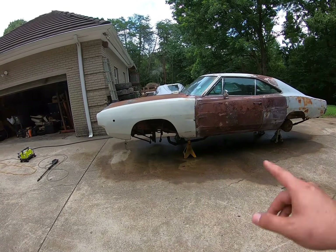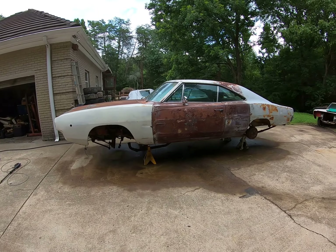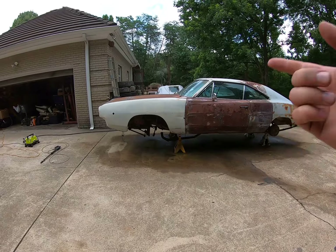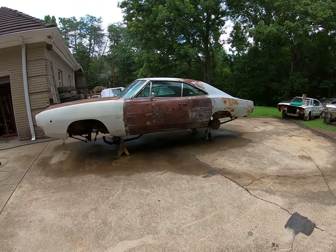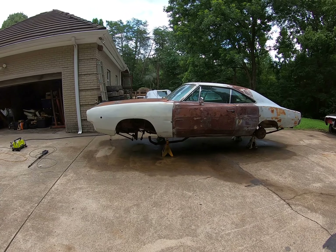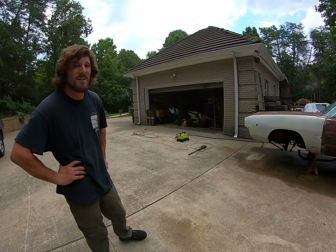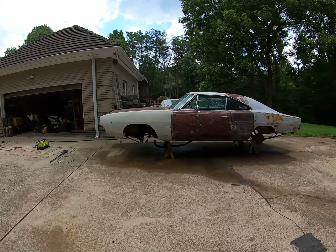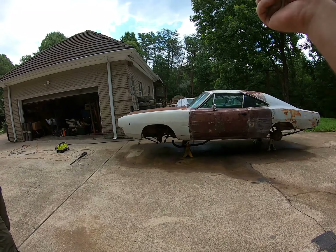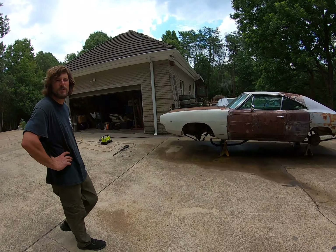We got the car up on jack stands, got the whole front of the engine degreased — that took most of the day and kicked our butts. We also got the fuel tank out. We've got a new plan: we're gonna try to take this car over to Matt's shop soon, which will make it easier to work on because we're getting to the point where we've got to do structure stuff in the back and engine stuff up front, and we just don't want to do it out here.